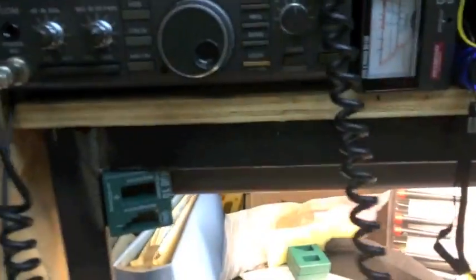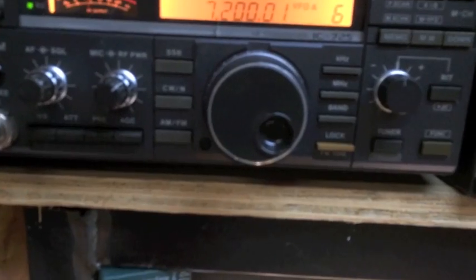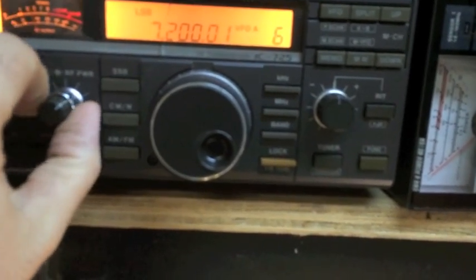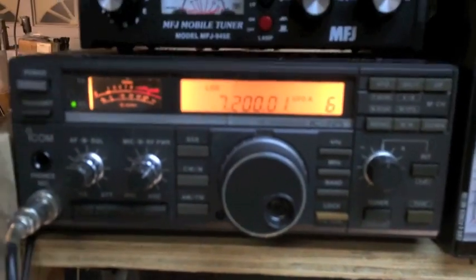I got my radio back and now it's kind of screwing up. Let's see what happens — turn the power down, noise blinkers out, attenuators out, all these functions are out.